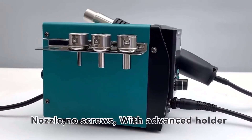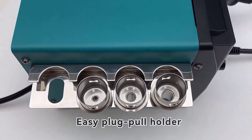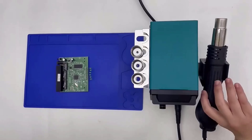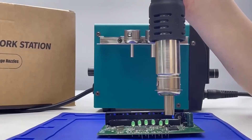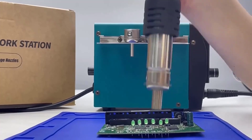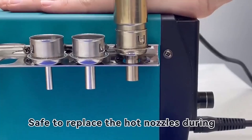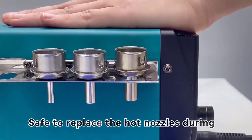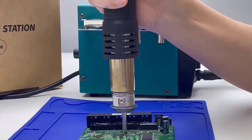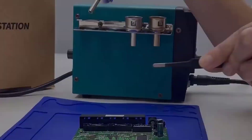Hey guys, welcome to USA Market. Hot air soldering stations are indispensable tools in the realm of electronics, offering precision and versatility for soldering delicate components, reworking circuit boards, and performing intricate soldering tasks. These stations provide a controlled stream of heated air to melt solder and adhere components to circuit boards without direct contact, minimizing the risk of damage to sensitive electronic parts. From hobbyists to professional technicians, the demand for high-quality hot air soldering stations is ever-present.